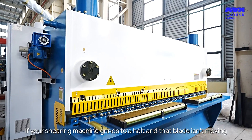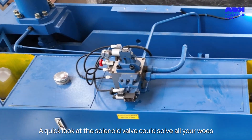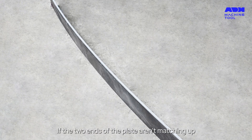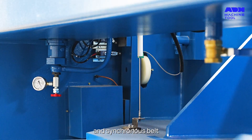If your shearing machine grinds to a halt and that blade isn't moving, it's time to check the oil circuit and footswitch. A quick look at the solenoid valve could solve all your woes. And what about those inconsistent cuts? If the two ends of the plate aren't matching up, it's time to play detective with the back gauge connecting rod and synchronous belt.